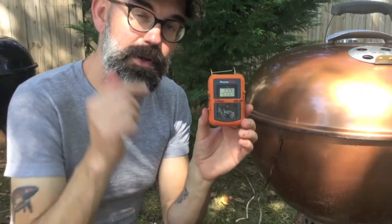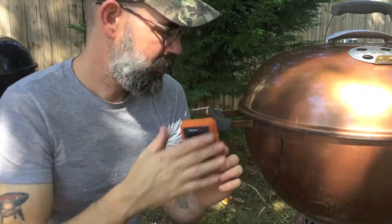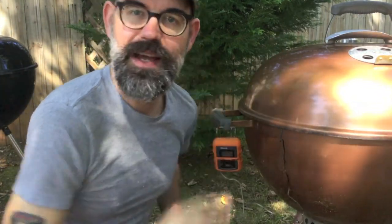I got this idea from a channel called Baker Barbecue. I really enjoy his channel and I recommend you go check him out — he's my barbecue brother up in my home state of Pennsylvania. Baker Barbecue, giving you a shout out right now. Love what you're doing. I'll put a link to his channel and to the video where I saw this down below in the description box and right up here as well. Check him out — Baker Barbecue.